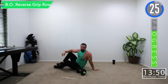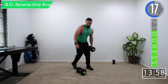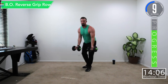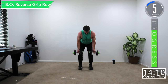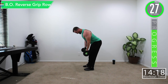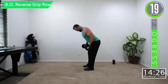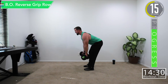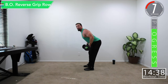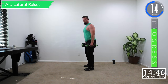Get some water if you need it — I'll demonstrate the next exercise. Bent over reverse row: nice straight back, bent at the hips, little bend at the knees. This time we're going to have palms out and then row. The dumbbell is just going to go right up your thigh. Might help to poke that chest out and look up to keep that back nice and straight. You can also do these one arm at a time.